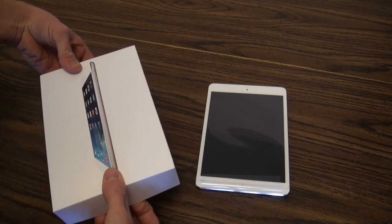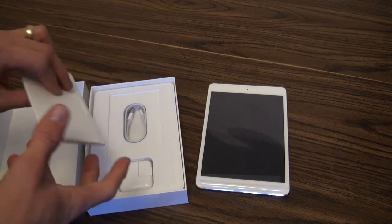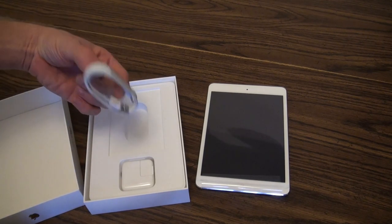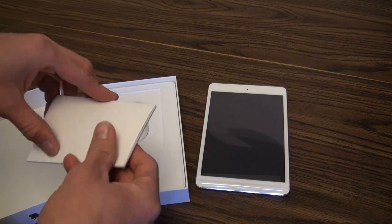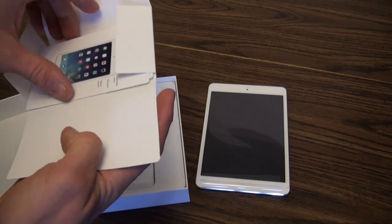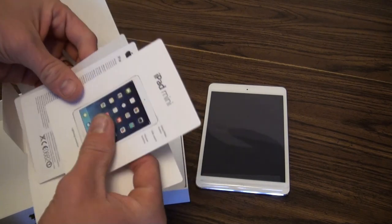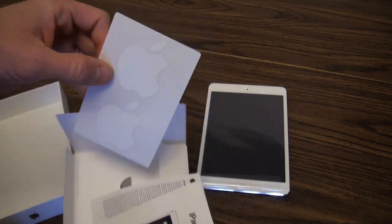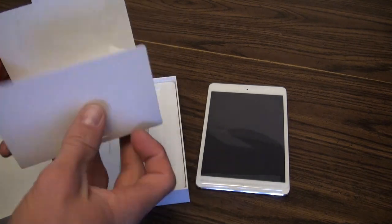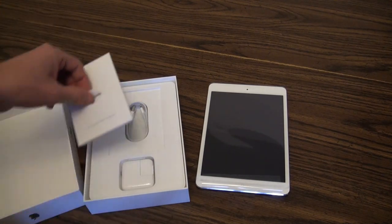I thought I'd do a real quick 'what's in the box.' It's the same as they do with all their iPad products. iPods don't come with the actual power brick, but they give you the USB cable. Inside you get a quick setup guide as well as the standard stuff and your two Apple decals, which come in basically every Apple product. They always make it nice and fancy.